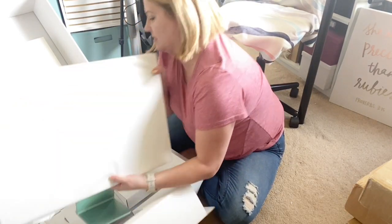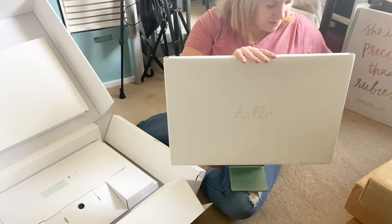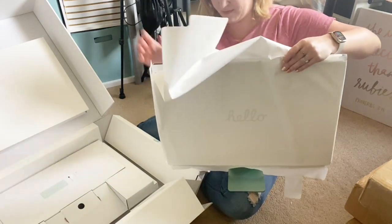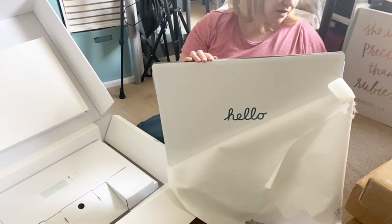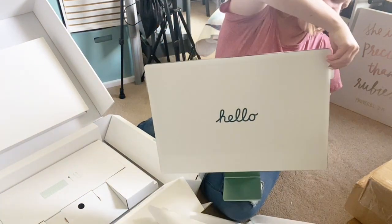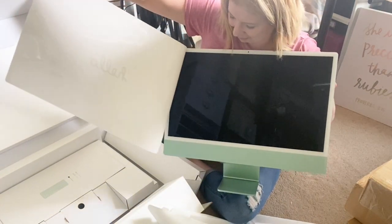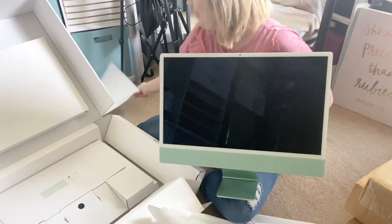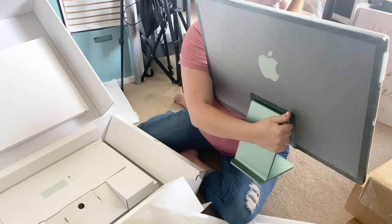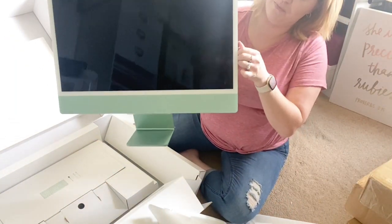Oh my goodness, it's so pretty! Let's pull off the protective sleeves. Oh my word, this green is gorgeous. You still can't see it because we still have protection on top of protection. Look at that green — it's a darker teal on the back, mint green in the front. This is beautiful.